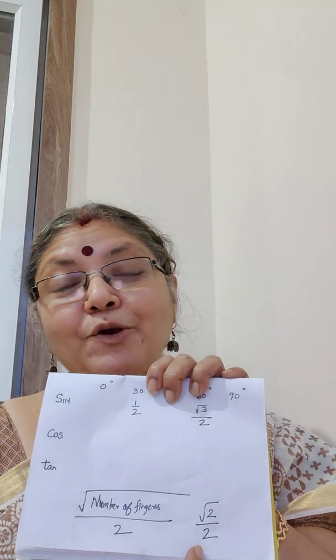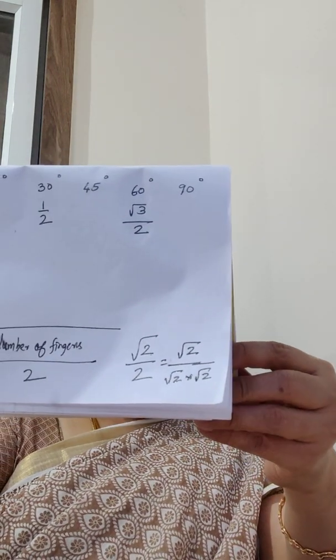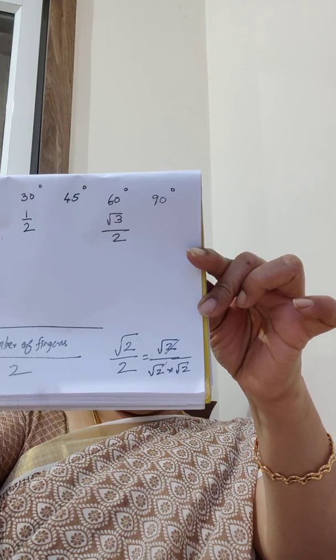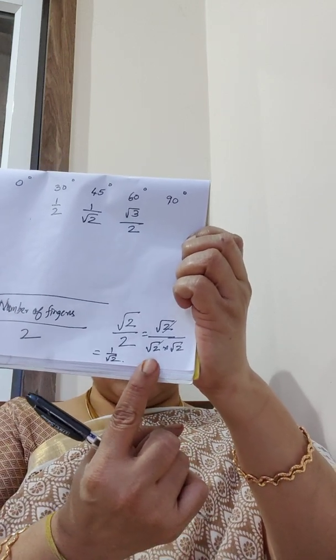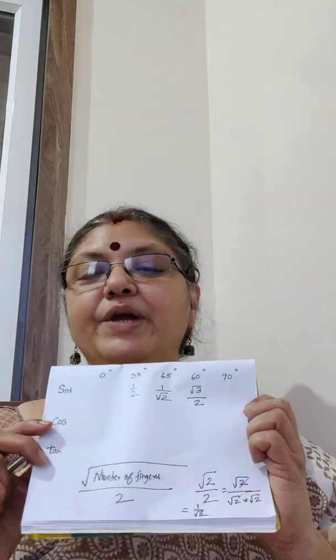Here is a little trick. We have square root of 2 divided by 2. Now, 2 can be written as root 2 times root 2. So we write it as square root of 2 divided by root 2 times root 2. One of the root 2s in the numerator cancels with one in the denominator, and all that you are left with is 1 by square root of 2, which is sin 45.